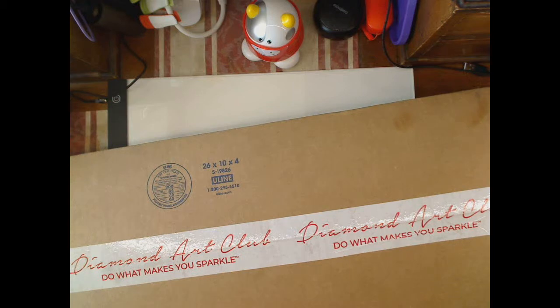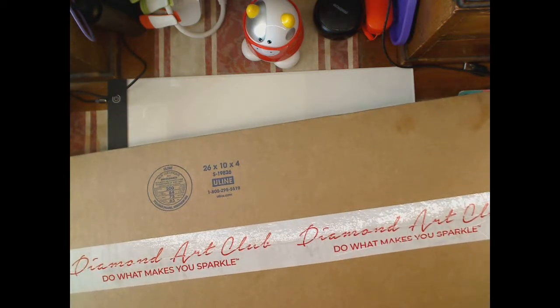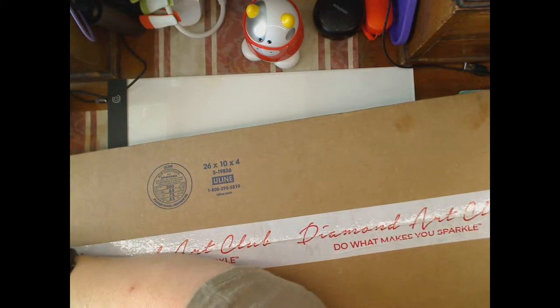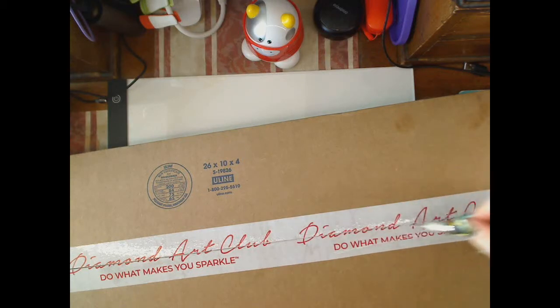Hi, welcome to my channel, it's Pippa, and I'm going to show you my unboxing of my very first Diamond Art Club. This box arrived yesterday, and as I told some of the girls on Facebook, I had to collect a bed so I couldn't open it yesterday. Then my daughter, who is one, decided that she wanted to be awake and I didn't get to record getting into this.